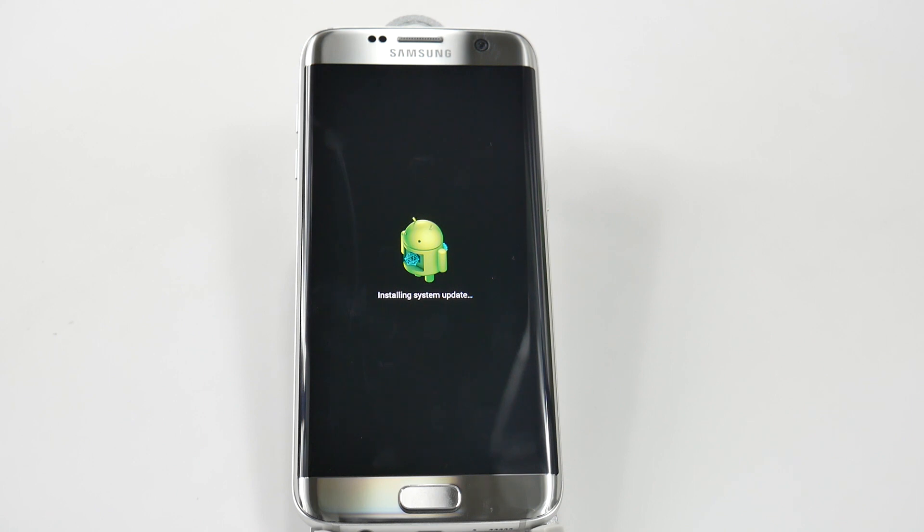So once it's finished doing this, then we'll be all set, and we will have everything reset to either return to a store, to sell to someone, or anything such as this. This will wipe out all of your data that was on your device.